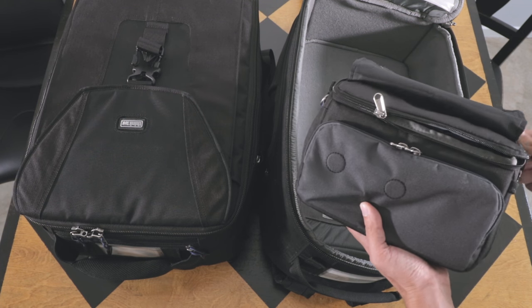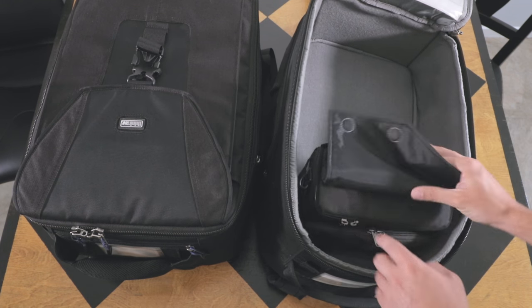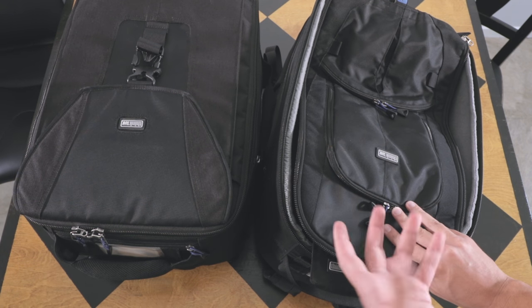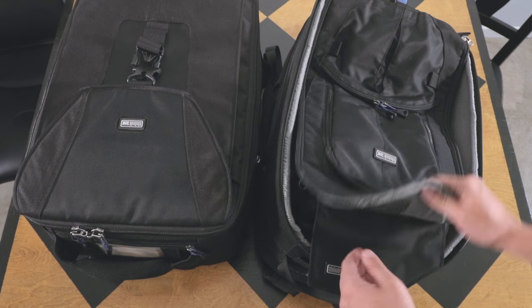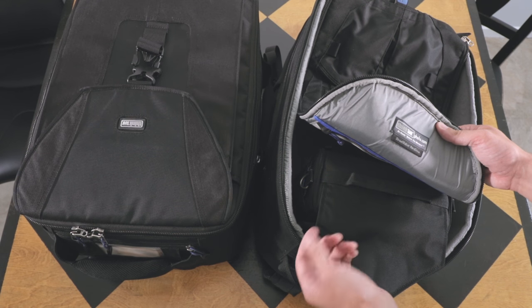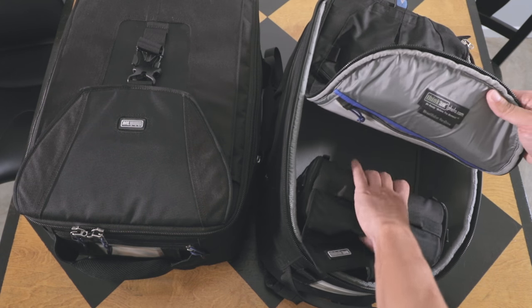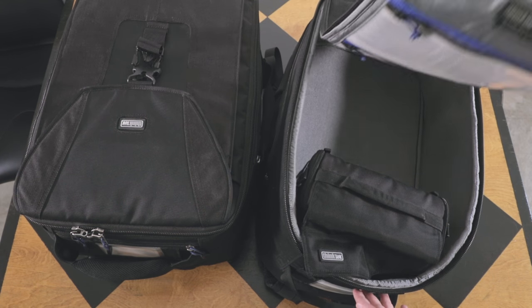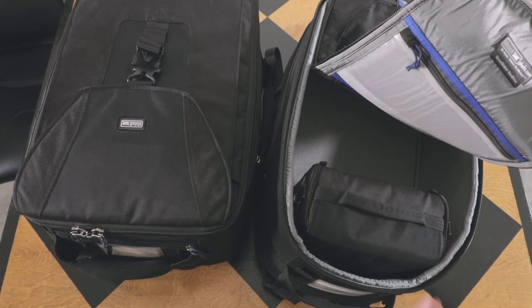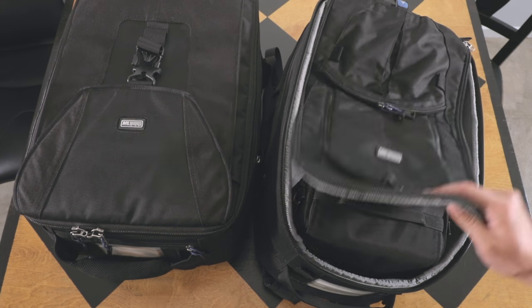This is my toiletry bag, and the reason it sits right here is that oftentimes if you have to pull out liquids or you have a little clear bag, you can just unzip the top part, slide your clear bag of liquids out, set it in the tray, and then it's easy to put back in. That's why it sits right in the front — and of course you need your toiletry bag if you have to spend an unexpected night in a hotel.